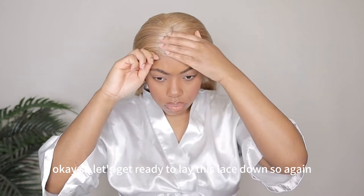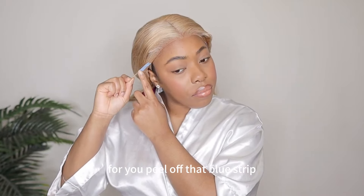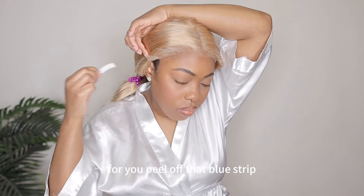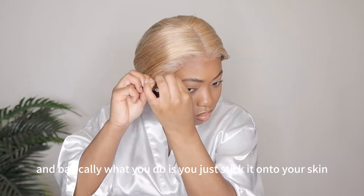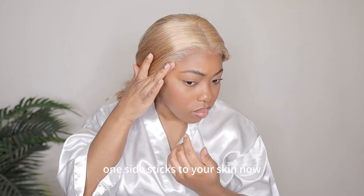Let's get ready to lay this lace down. We are going to use this ear tape adhesive that they already put on the lace for you. Peel off that blue strip, and basically what you do is you just stick it onto your skin. It's a double-sided tape, so one side sticks to the lace and one side sticks to your skin.